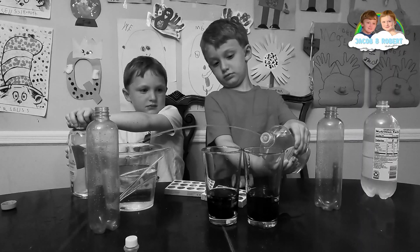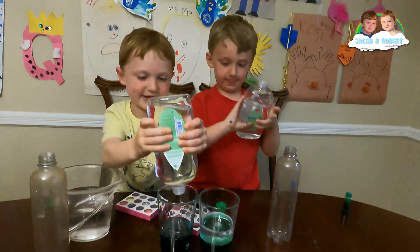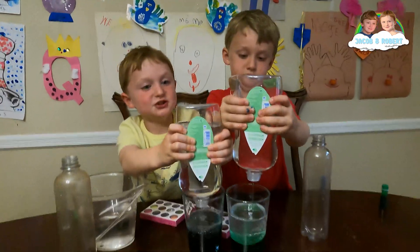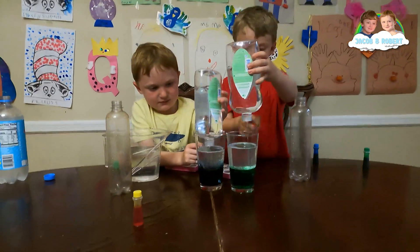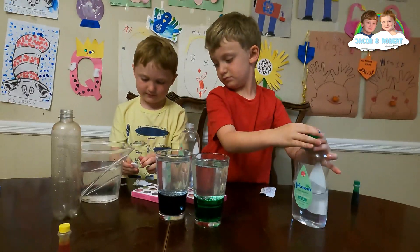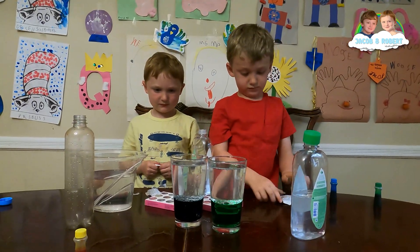Why don't you put your oil in the water — your oil in the lava lamp? Fill it up. Let's put some alka-seltzer in. How do you want to put it in? Start with a little piece at a time and see what happens, and then you determine how much.